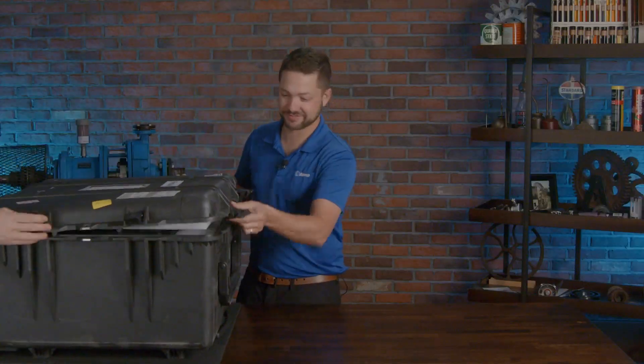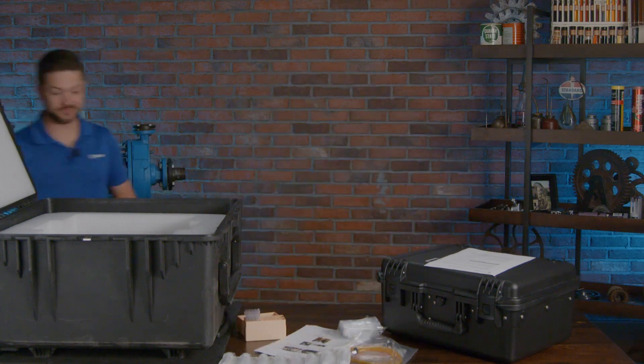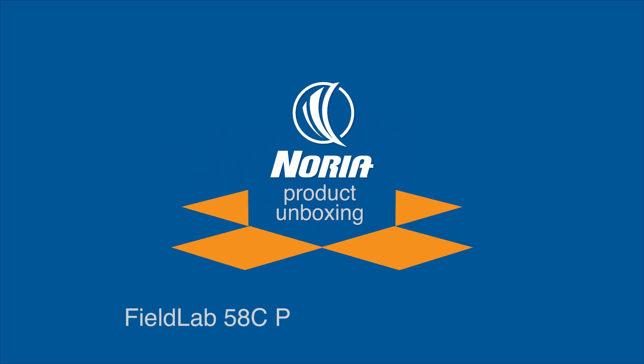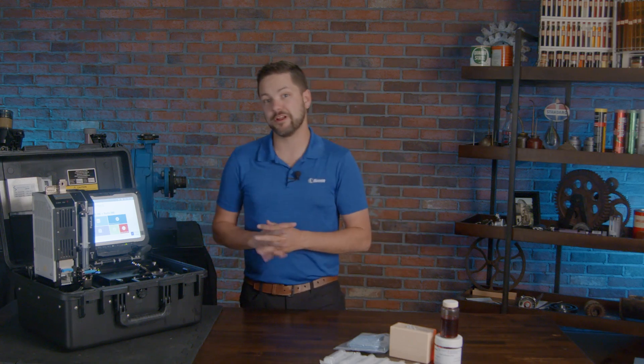Bennett Fitts here and welcome to another Noria unboxing. We're going to be checking out this Amatek Spectro Scientific Field Lab 50HC. This is the flagship solution for their Field Lab options out there. You might remember the Field Lab 33 that we did an unboxing about a year ago.